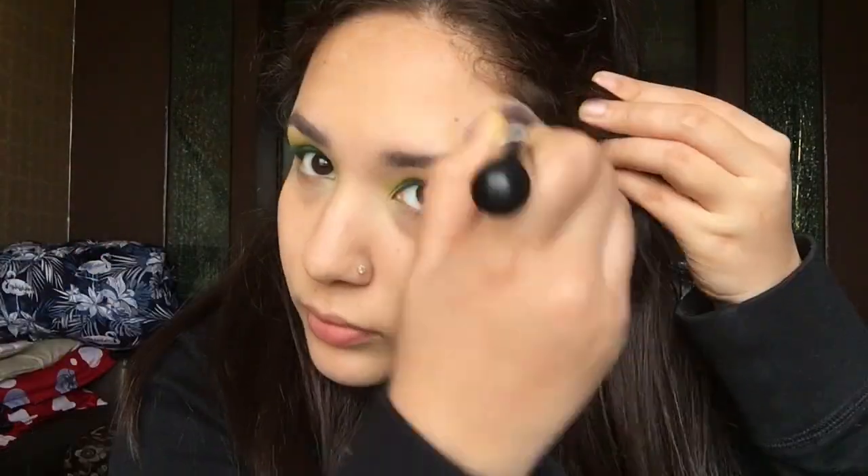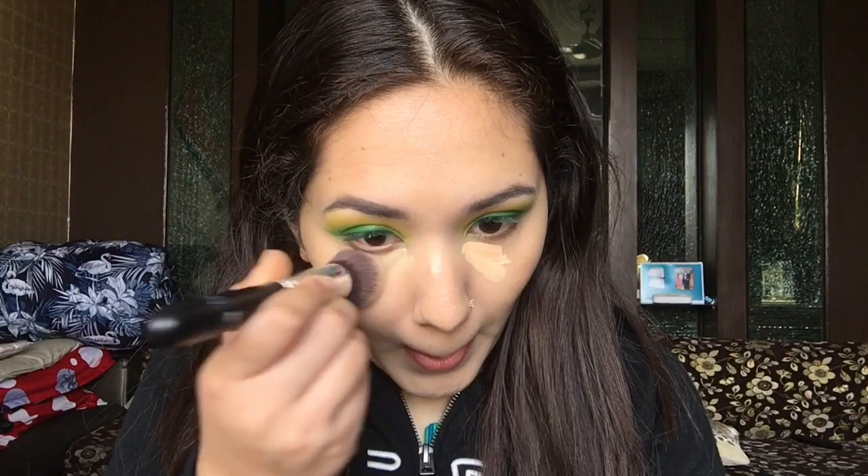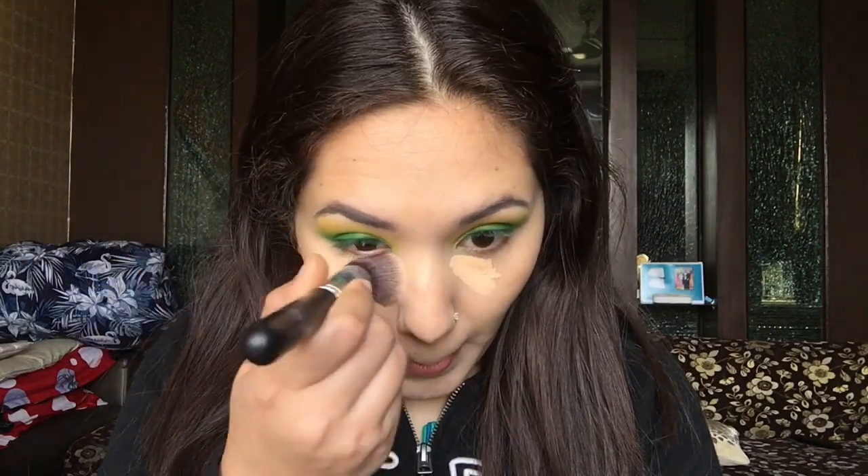I'm using a foundation brush from my makeup brush set from Puna Store to blend my foundation into my skin — it's an amazing match for my skin tone. Next I'm going to use NY Base concealer in shade 01, which works as a highlighting concealer for me rather than a concealing concealer.